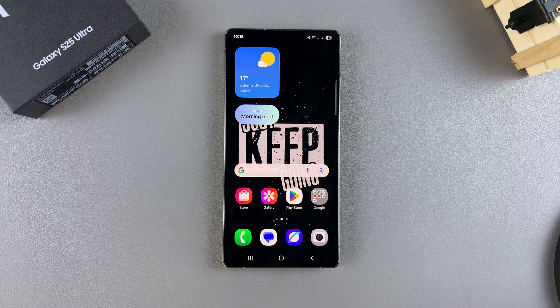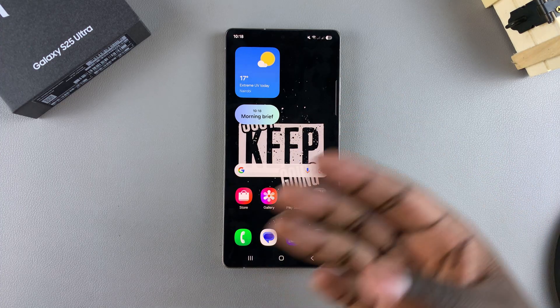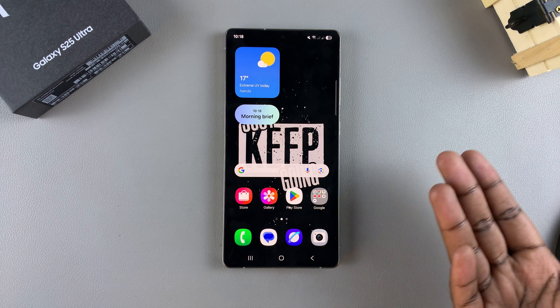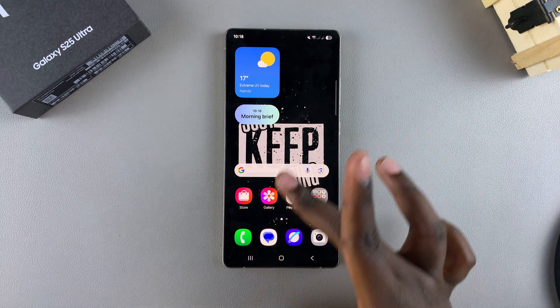In this video, you'll learn how to enable and use one-handed mode on your Samsung Galaxy S25. One-handed mode shrinks the size of your display to a small corner of your screen, allowing you to navigate, play games (depending on if they're supported), listen to music, or watch videos from the comfort of that small screen in the corner of your phone.